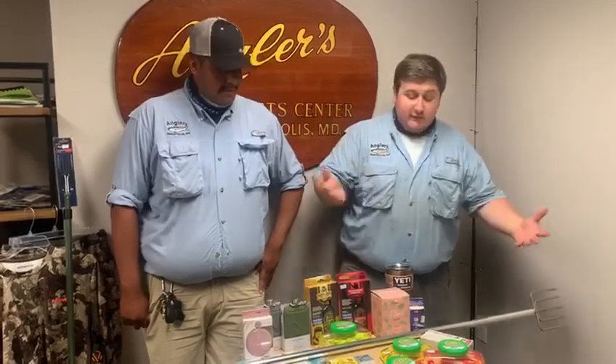What's up guys? Welcome to another episode of What's Hot. We have Alex here and me, Mike, for another episode. Let's get into it. What do we have, Alex?